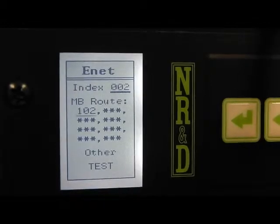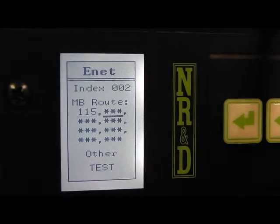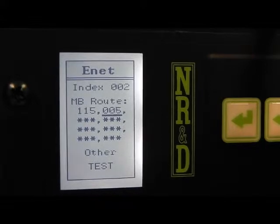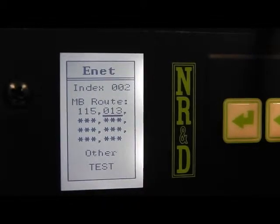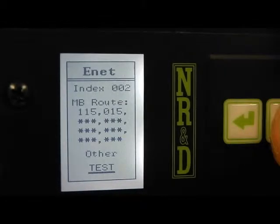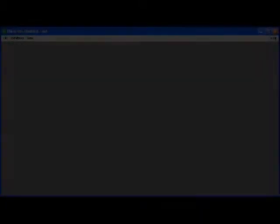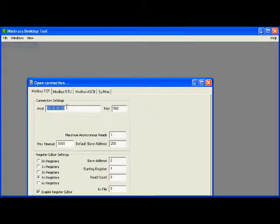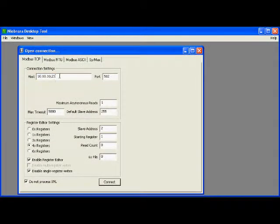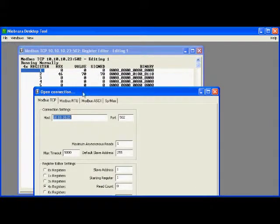The route for the model 300 is 115, 15. We can connect with NRD tool using slave 1 to reach the model 650. Slave 2 reaches the model 300.